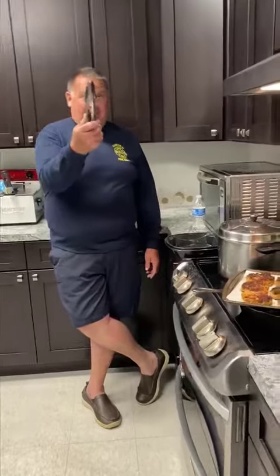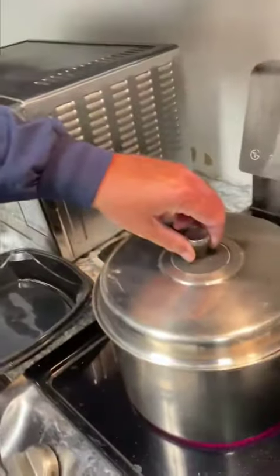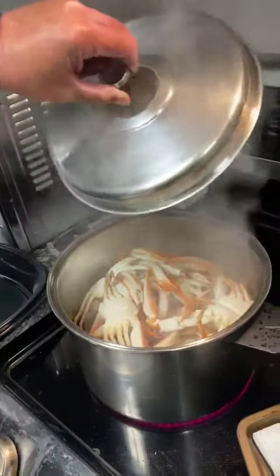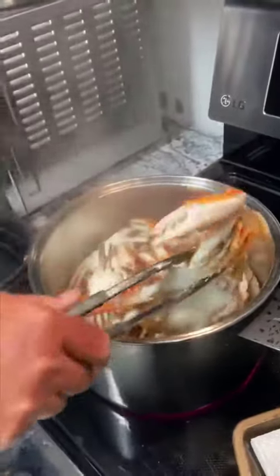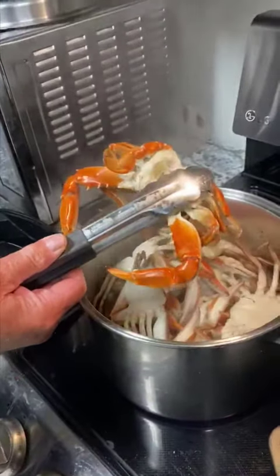Alright, it's been 12 minutes. Let's take a look and see what we got. Got my tongs out, gonna lift the lid and take the first look. Look at that beauty — perfection right there. They've turned a beautiful red and white color, and they're ready.